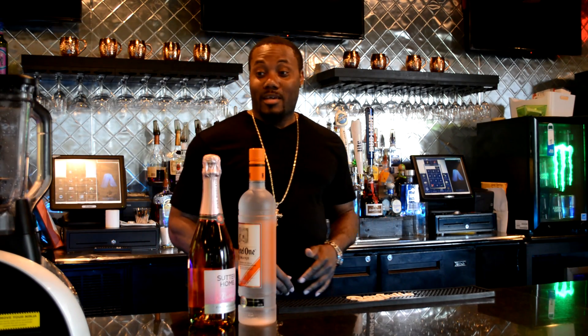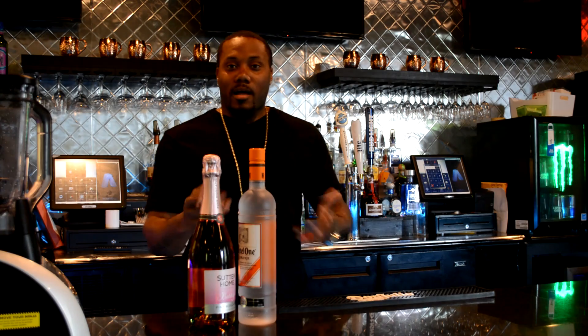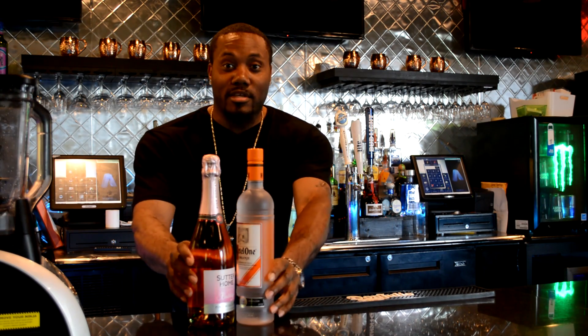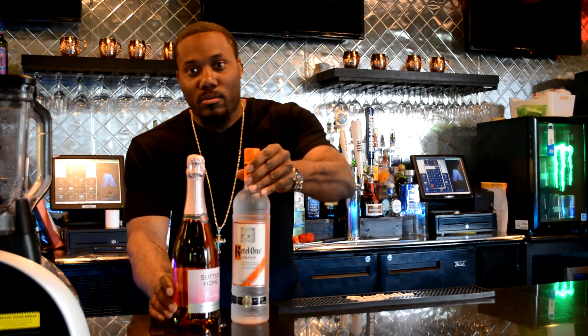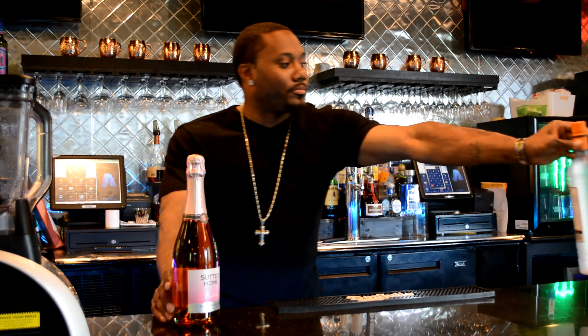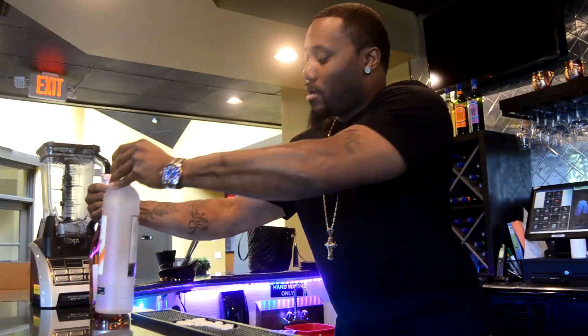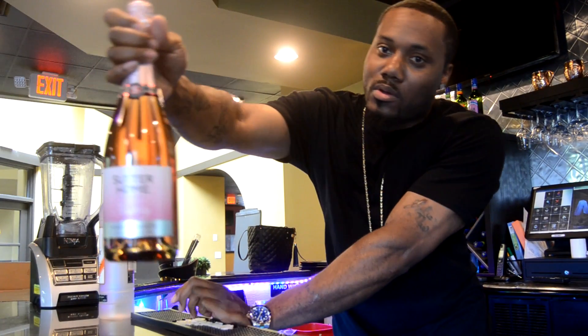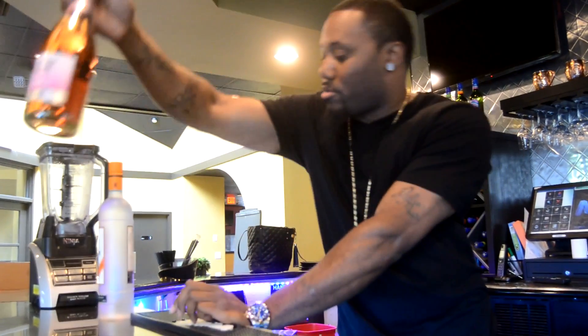Mother's Day is coming up and I came up with this little BAM punch for Mother's Day. We got this Kettle One orange, and then we got some pink Moscato — that's Sutter Home, Sutter Home pink Moscato.